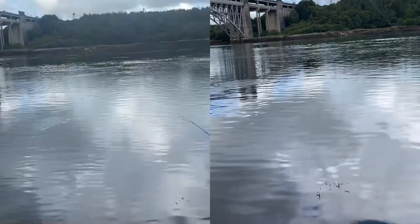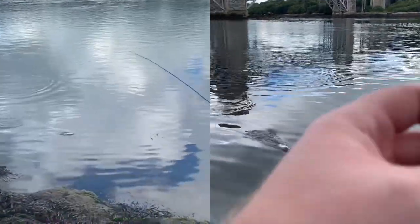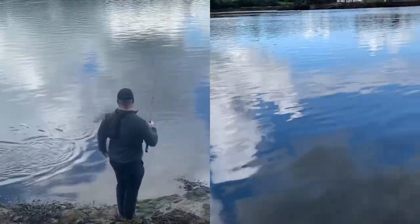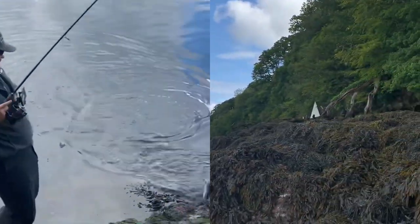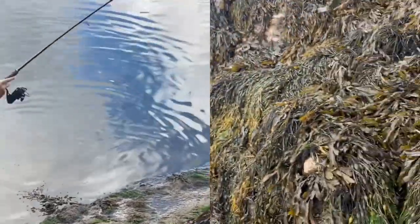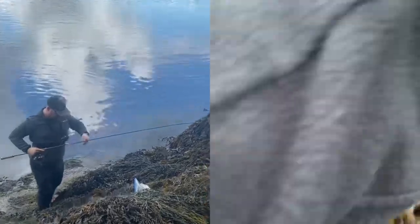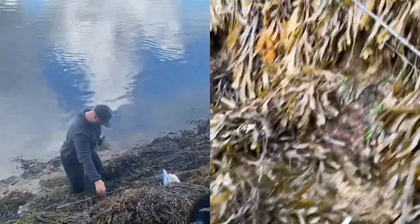Here he comes. Whoa, look at that! On the Savage Gear — seen the mackerel boil, cast straight through it, and that's the first mackerel in a couple of years.